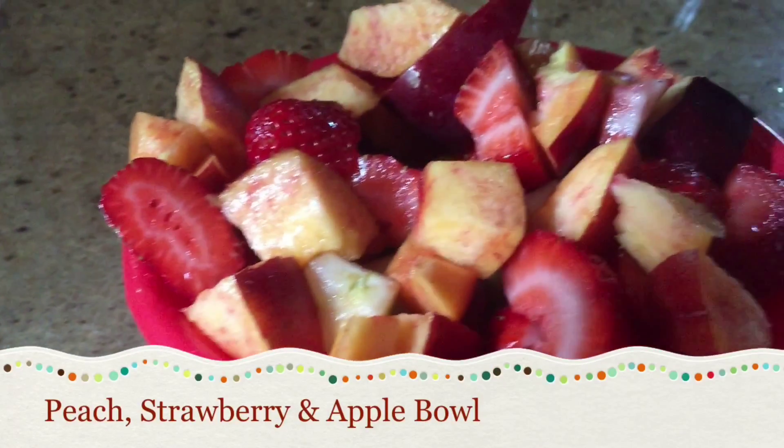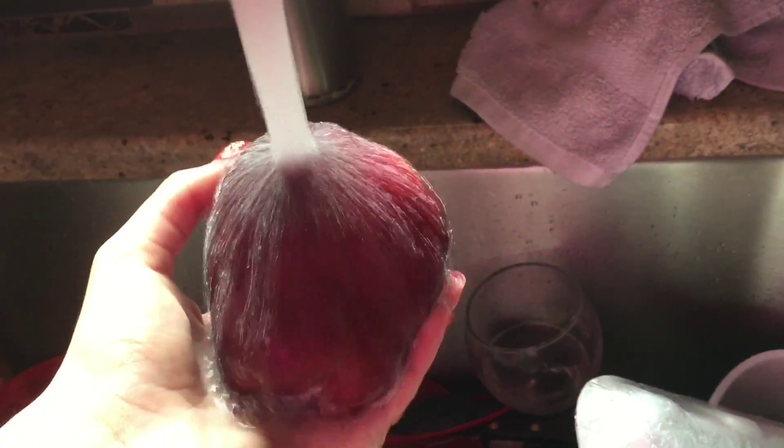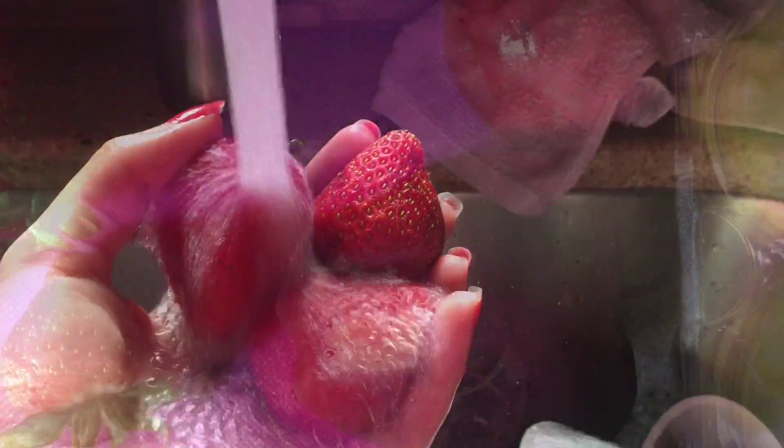Now I will show you how to make a peach, strawberry, and apple bowl. Begin by washing your peaches, strawberries, and apples. You may take as many of each as you want.